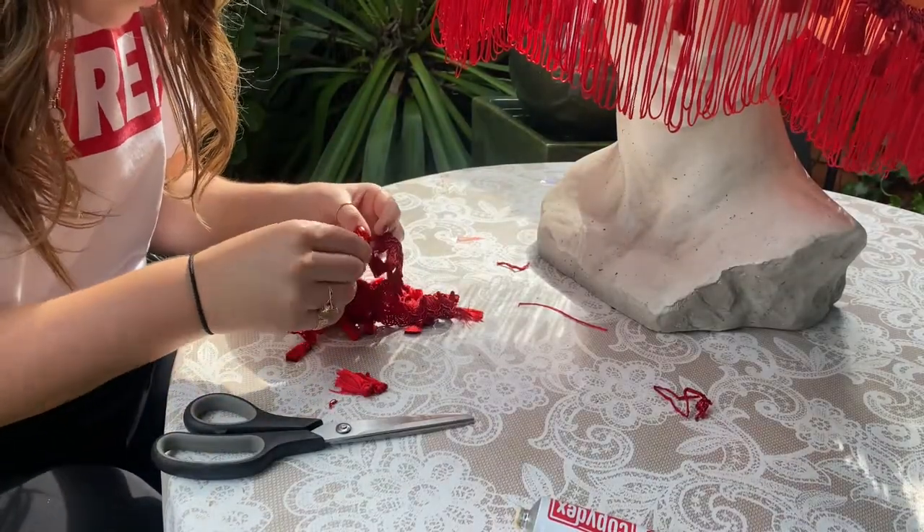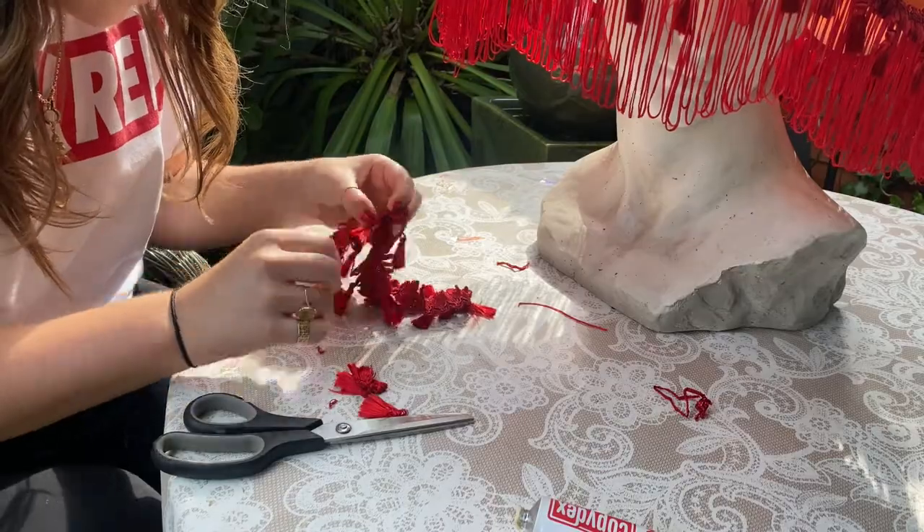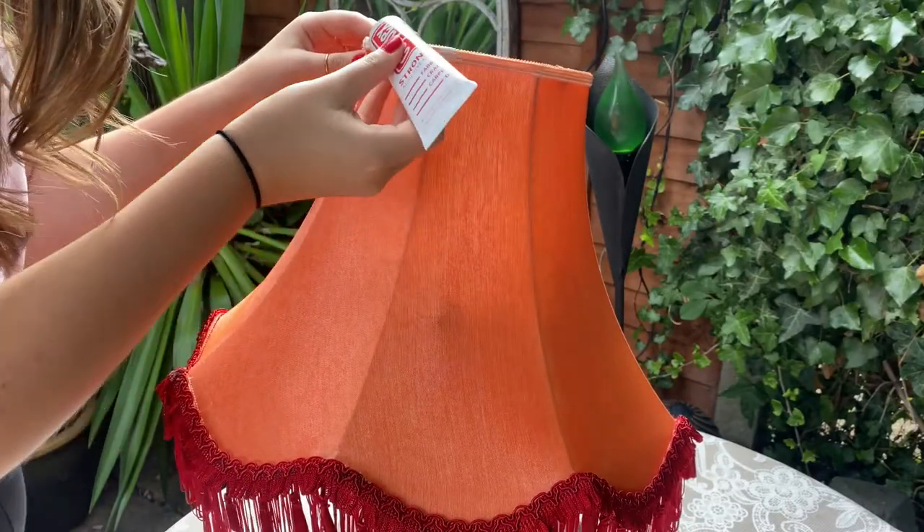For the top section of the shade, I decided to use the same brocading I'd just applied, but remove the tassels. Then I glued it on.